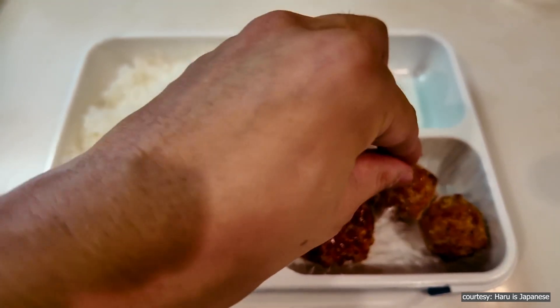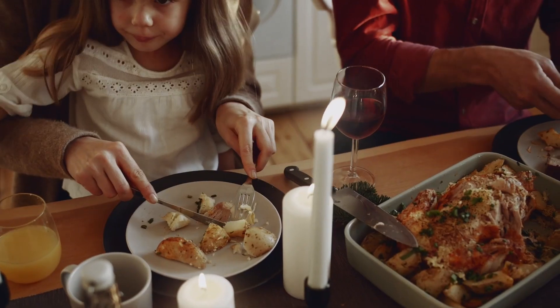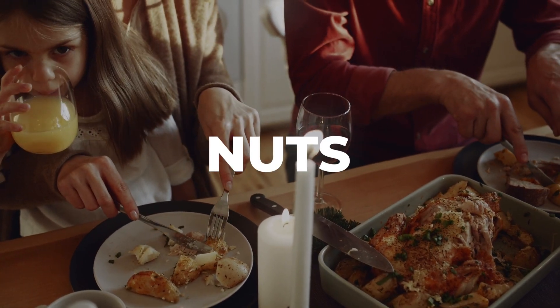Another important factor is your diet. Protein is very important for building and maintaining muscle, so make sure you're getting enough through foods like lean meats, fish, eggs, beans, and nuts.